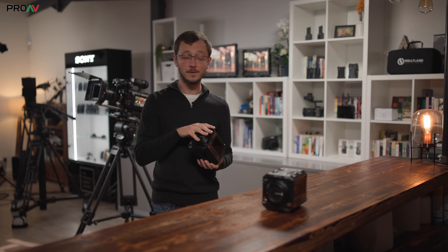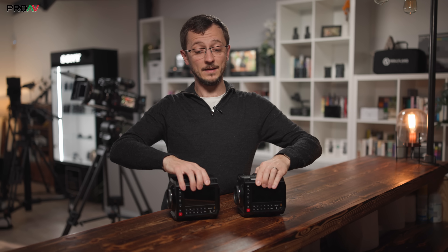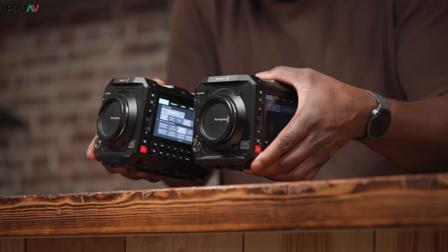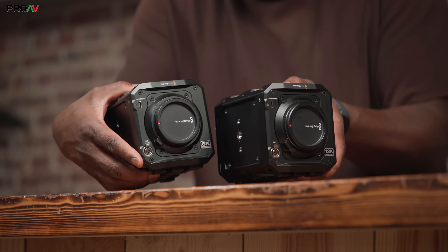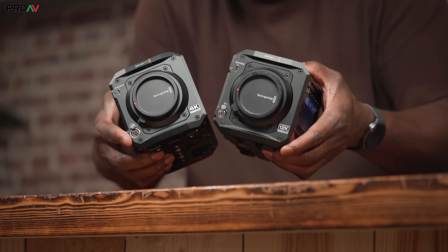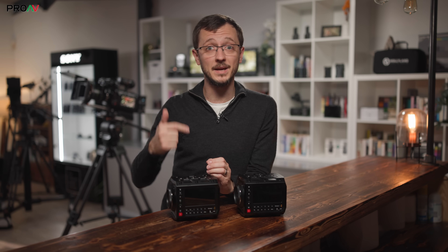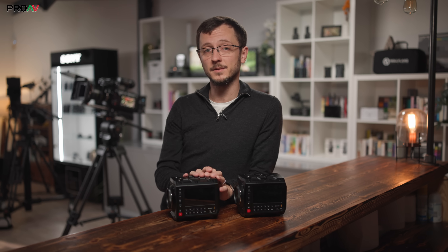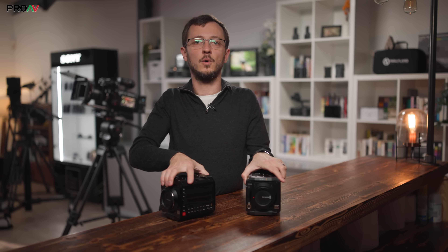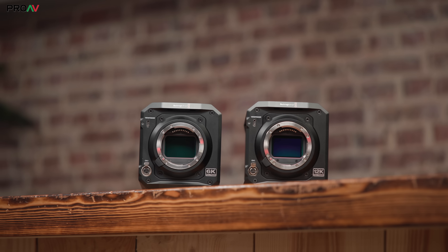Comparing the Pixis 12K to the Pixis 6K is much less clear-cut. From the outside they look identical — apart from the 12K logo on the front. Same dimensions, so the same rigs will work, the same ports, the same media slots. The only difference in that area is that on the 12K both USB-C ports work for monitors, so you can connect both the viewfinder and the Pixis monitor, which is going to be a big deal for some customers. The big difference is of course the sensors — a 6K CMOS sensor versus the 12K RGBW one.